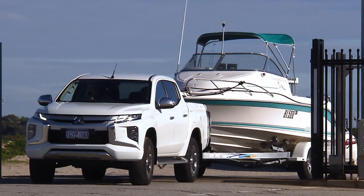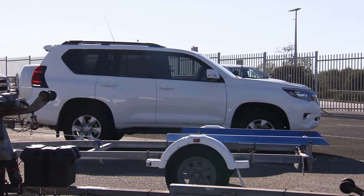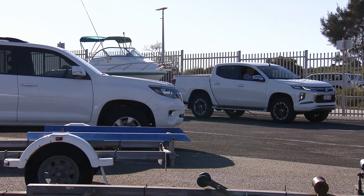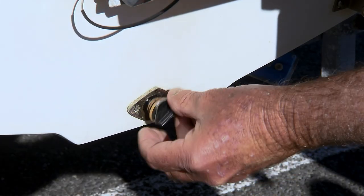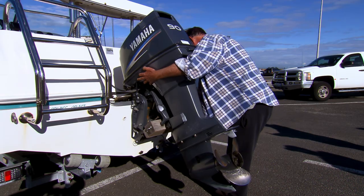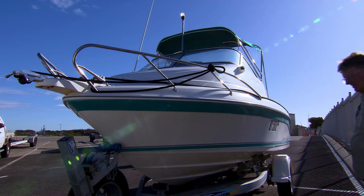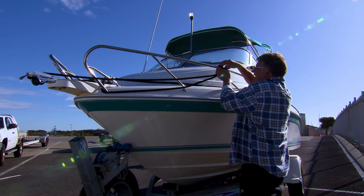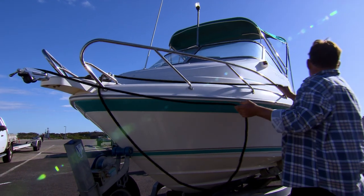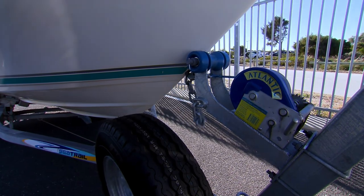Before moving to the launching ramp, it's important to make sure your boat is ready for the water. This can be done by entering the outer preparation bay lane. Firstly, check to confirm all hull bungs are fitted. Ensure the motor or motors are raised to avoid contact with the ramp surface. Remove the trailer light bar and cable if required. Secure lead ropes to bow and stern cleats. Check the safety chain is secured to the bow of the boat.